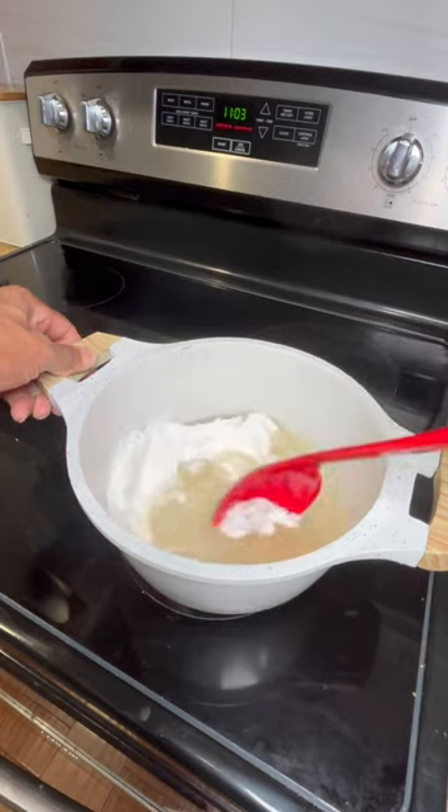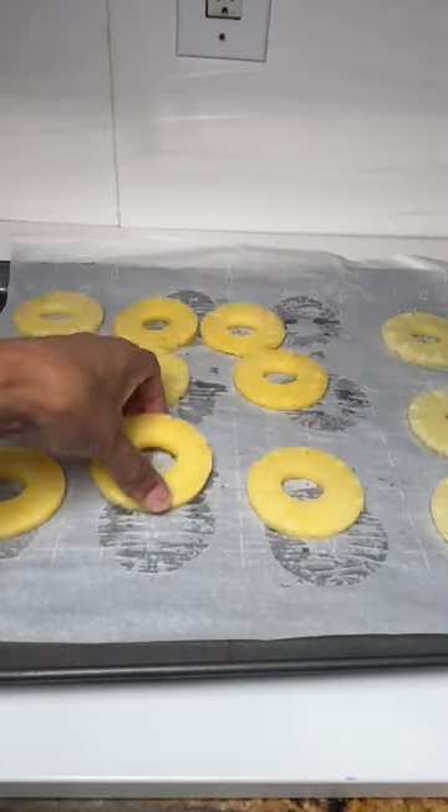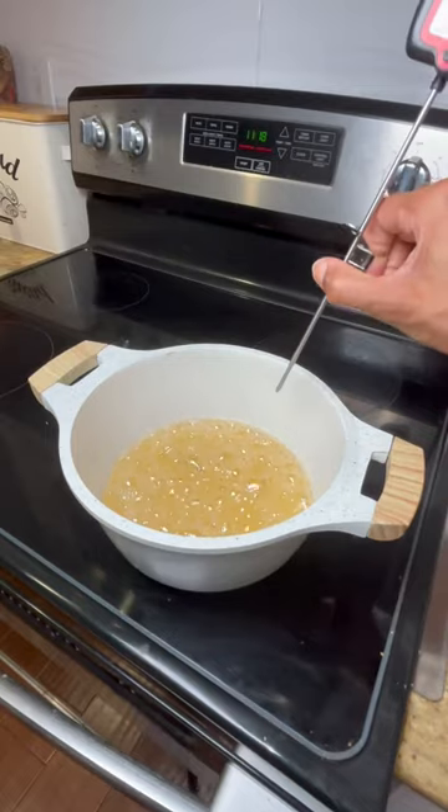All you will do is empty that candy mix into a pot, stir it up until it's dissolved, then turn your fire on high. Stick that thermometer in and make sure it's all the way in. You want to have your pineapples frozen hard.